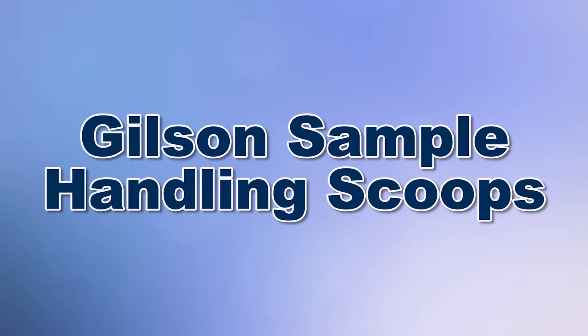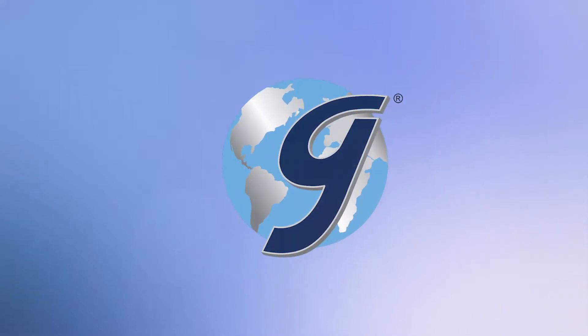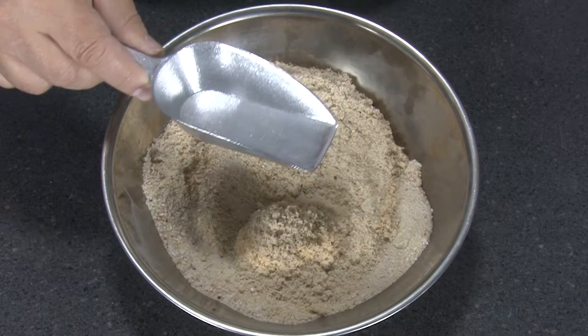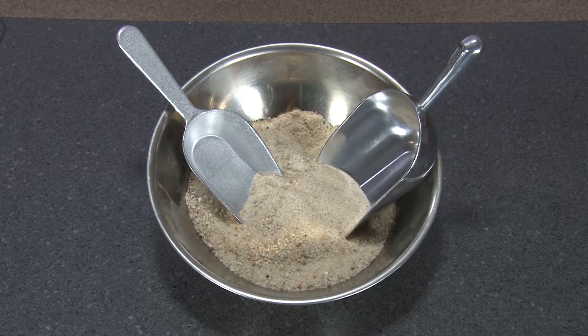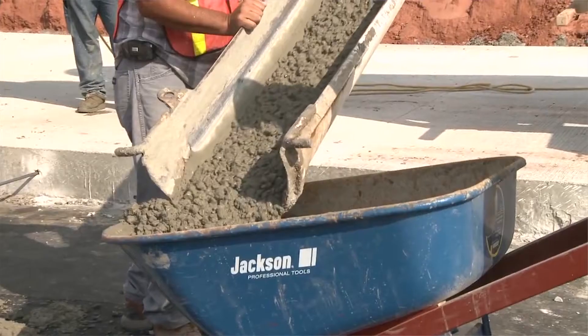When you need to make your sample testing easier and more efficient, then Gilson is the right choice. Gilson offers a wide array of round bowl and flat bottom scoops ideal for lab and field use, and are designed to handle sample materials ranging from fine powders to wet concrete.